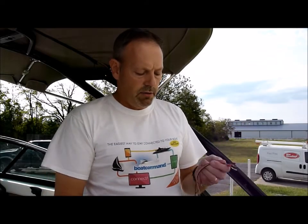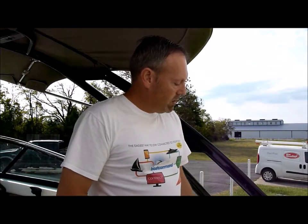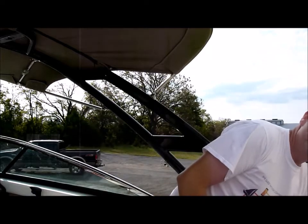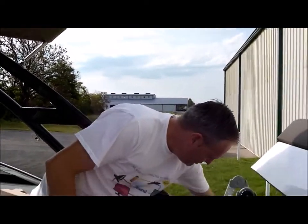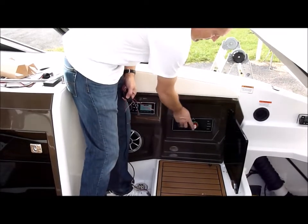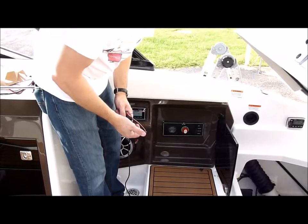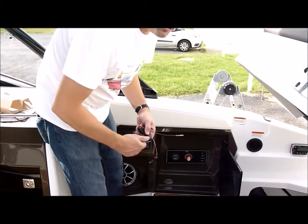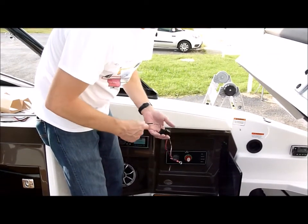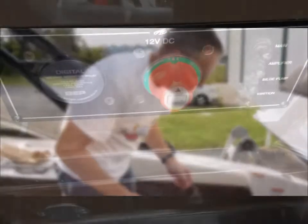When we hook up this device, more times than not you're going to want to hook it up to the battery switch on the boat. The battery switch is going to give you, most of the time, two batteries. If you have more than two batteries, you'll have to have an additional device to monitor more than two batteries.